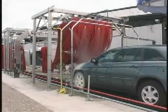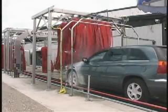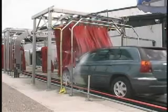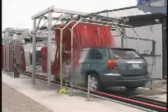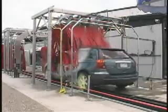The Versa Arch with foaming nozzles is constructed of one and a half inch tubular stainless steel. The arch structure and manifold are one and the same, and the visual effect is a clean refined image for the motorist as well as a maintenance free component for the operator.